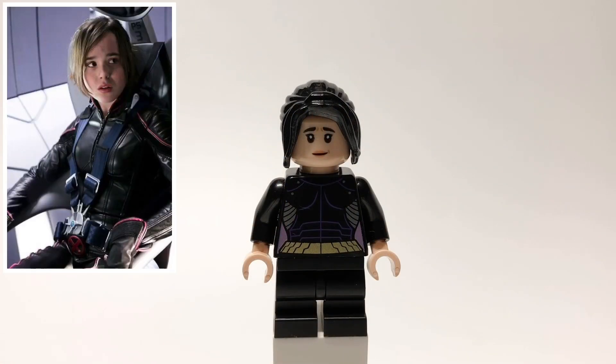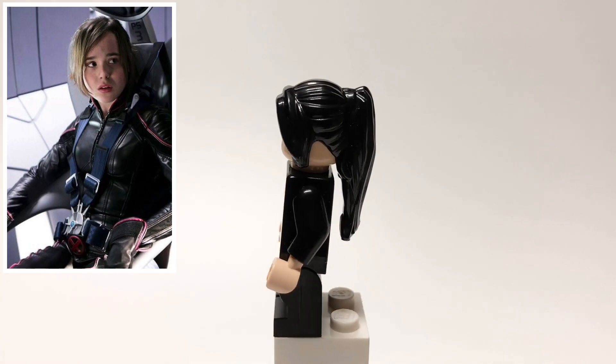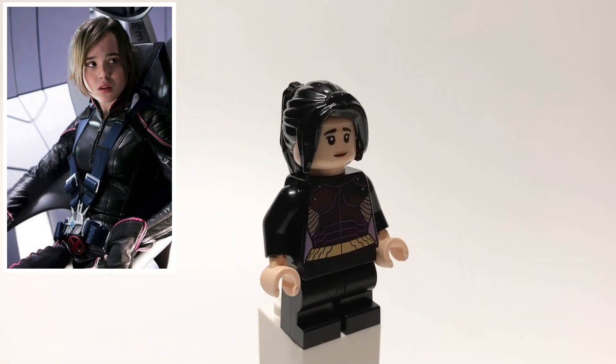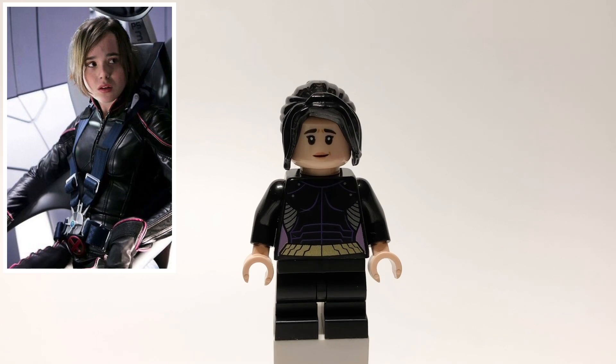Here's Kitty Pryde. Her hair is MJ's from Far From Home, and then her head is from Joyce Byers. That torso is Batgirl's, but backwards and with tan hands, and then she's also using black mid-legs.